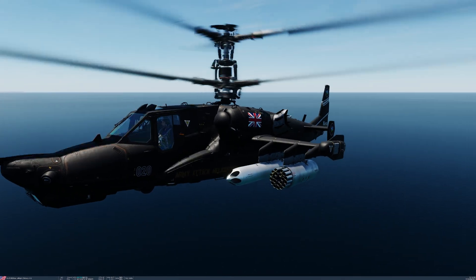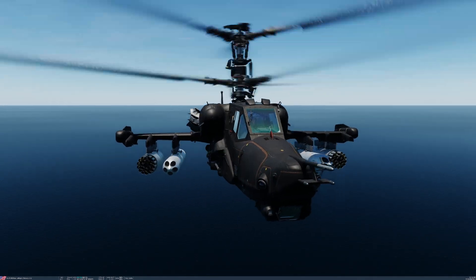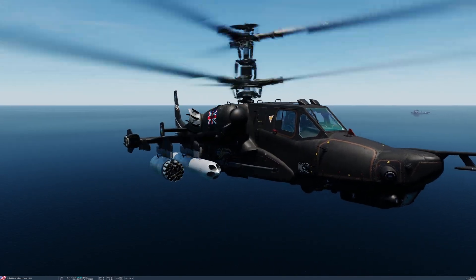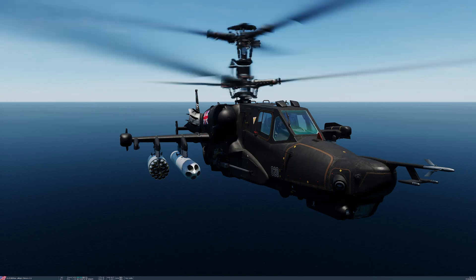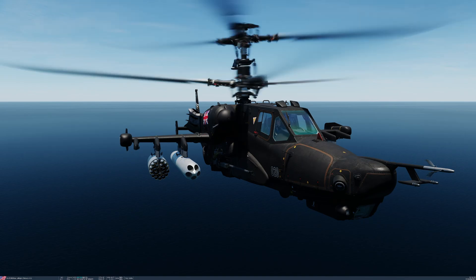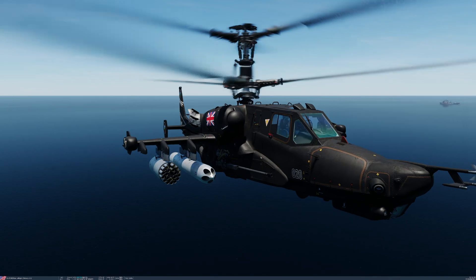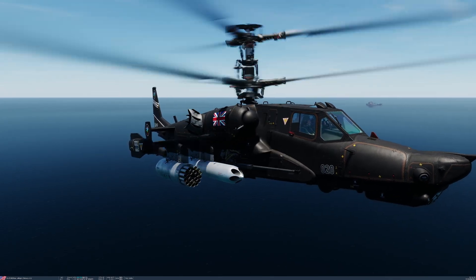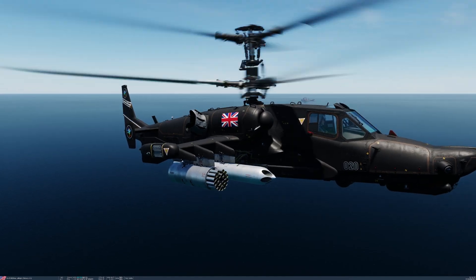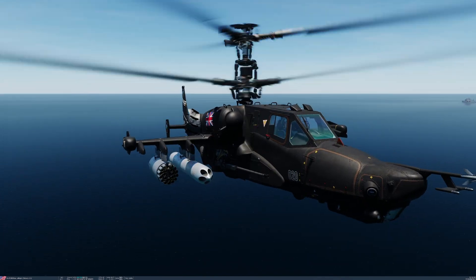This is a heavier warhead rocket — seven kilograms of explosive, much more than the S-8s which are between one and two. On impact, it produces 450 splinters between 25 and 35 grams each, capable of penetrating lightly armoured vehicles such as APCs and infantry vehicles. Each S-13 OF has a range between 1,600 and 3,000 metres and a maximum speed of 530 metres per second. The rockets are deployed from the UB-13 launcher in much the same way as the S-8s are deployed from the outboard station launchers.